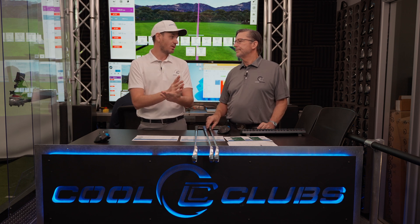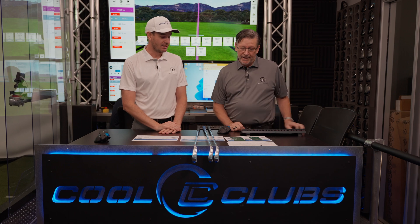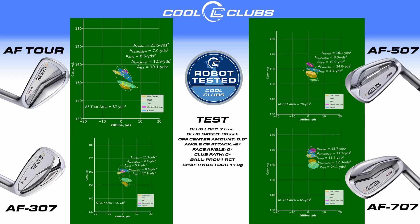Mark's jumping into the graph data. This is our standardized test — from the Xforged through to the Epon models going forward, the 80-mile-an-hour swing will have the same shaft lean, so you'll be able to compare across videos. The Tour has a pretty tight circle, and all of them are pretty neutral right to left. The 307 is a really tight circle — the low centre strike is the one that drops off the most.